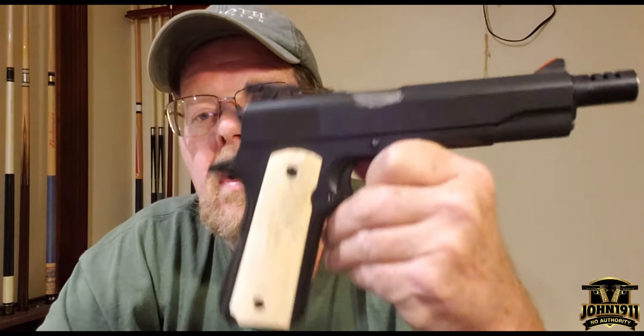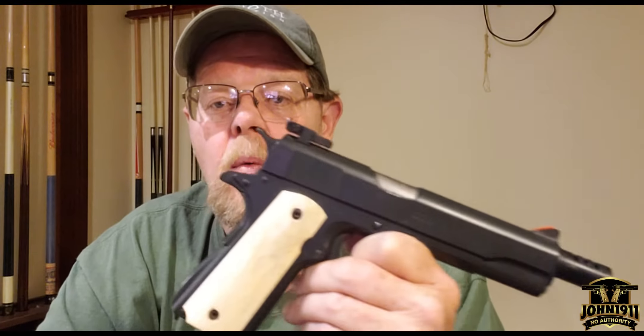Hello, everyone. I'm doing this as a rebuttal video to Markey's show-and-tell video on the ivory-gripped 1911. I thought I would introduce you guys to a retired 1911 that I have. It's a Colt 1911A1.